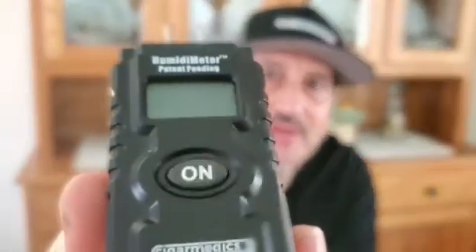Hi, Luigi again from Cigar Medics. I'm here to answer a question that everybody asks us about this product right here, the Cigar Medics Humidimeter. The biggest question we get asked is why does it always check low?